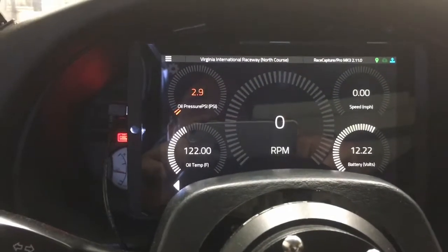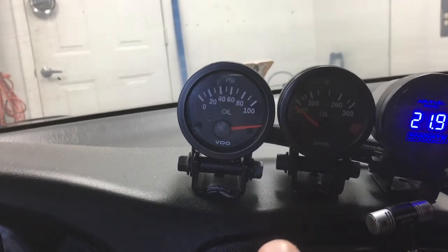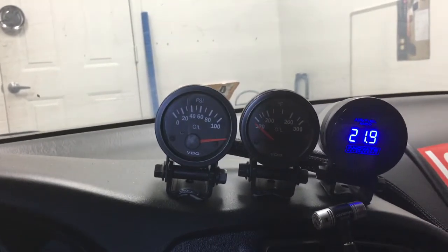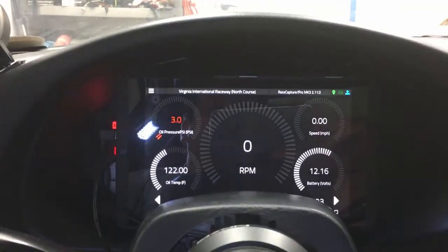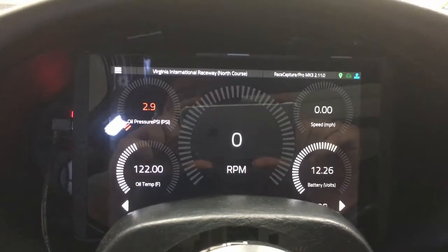This is going to give me a dash cluster that replaces a lot of things. Right now, these two gauges here — oil pressure, oil temperature — you can see they're dead because the car's off. But these are going to go away because I've just put them into the RaceCapture. So I get this key information while I'm driving in a really slick interface.